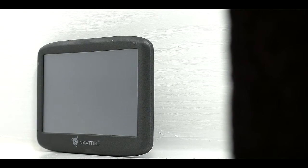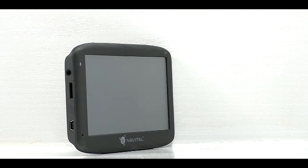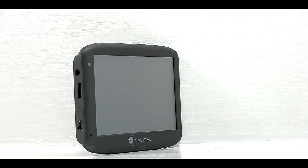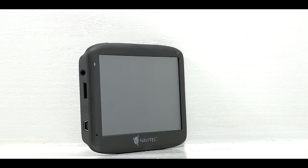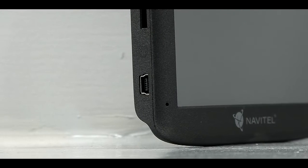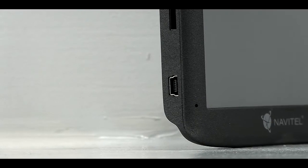Navitel E500 is a cheap navigation device from Navitel that fulfills all navigation functions. The front and back of the device are made of grey matte plastic, which is good quality and at the same time does not reflect sunlight, which is a big plus. The fit of the E500 navigation housing is at a good level — the plastics fit together nicely and do not creak.